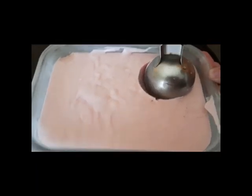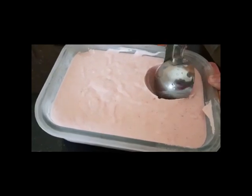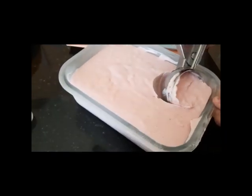We add a scoop. Now, we add whipped cream.